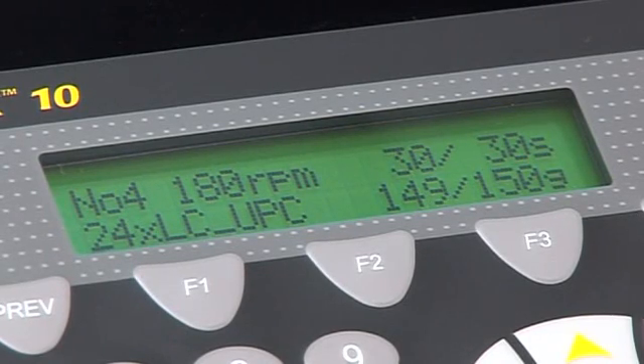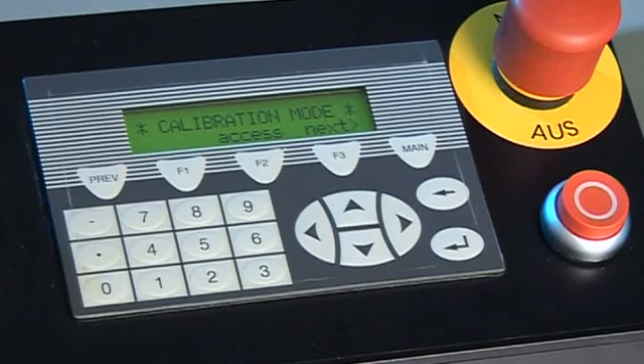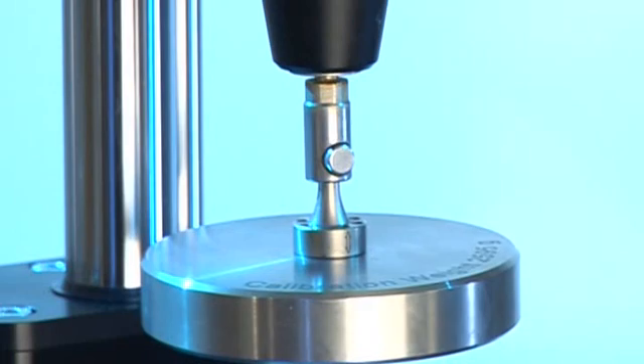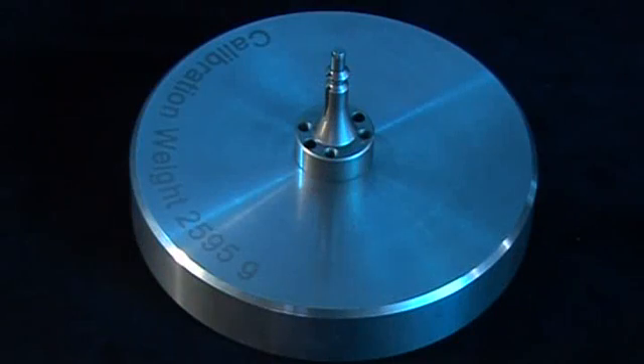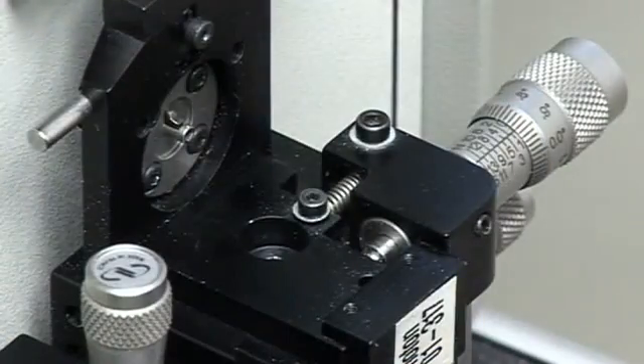Furthermore, the fiber retract arm will automatically control the contact of the optical ferrules with the polishing films. The user does not need to load and unload the connector carriage assembly or change its orientation to change polishing films. Film changes during a process are simple and do not require messy handling of fiber ferrule assemblies.